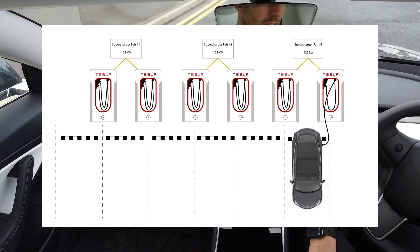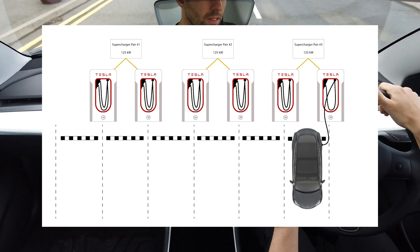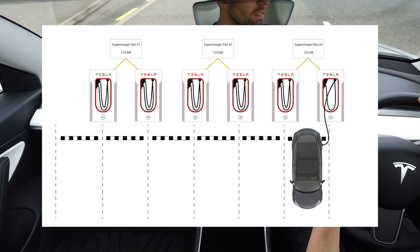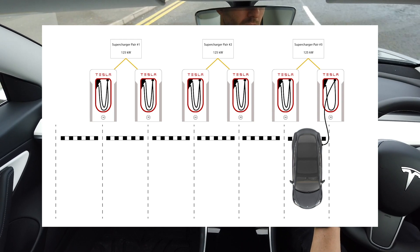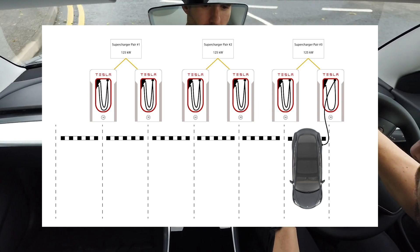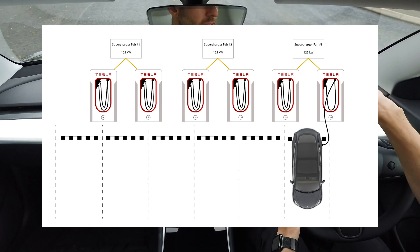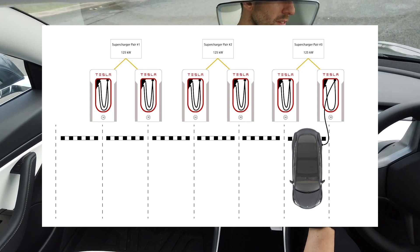The V2 superchargers currently most commonly found in the UK are between 125 and 150 kilowatts. However, they've just started rolling out V3 chargers. These are only in a few locations at the moment, but they're 250 kilowatts and they don't come in pairs — each one has its own power source, so you won't have to worry about parking next to another car anymore.